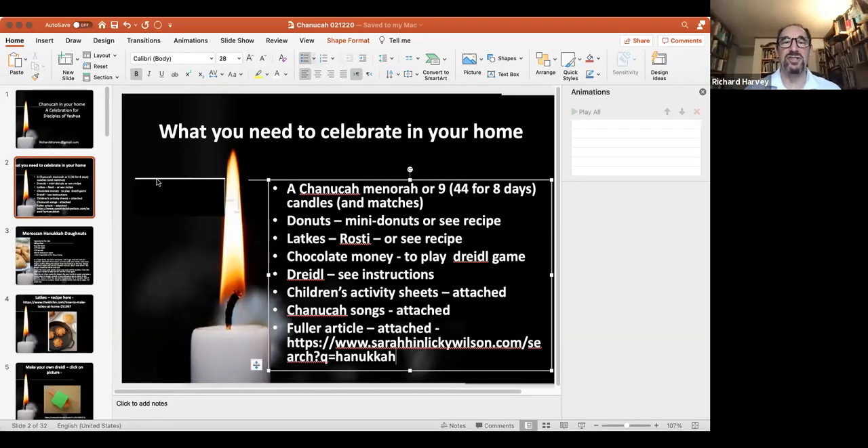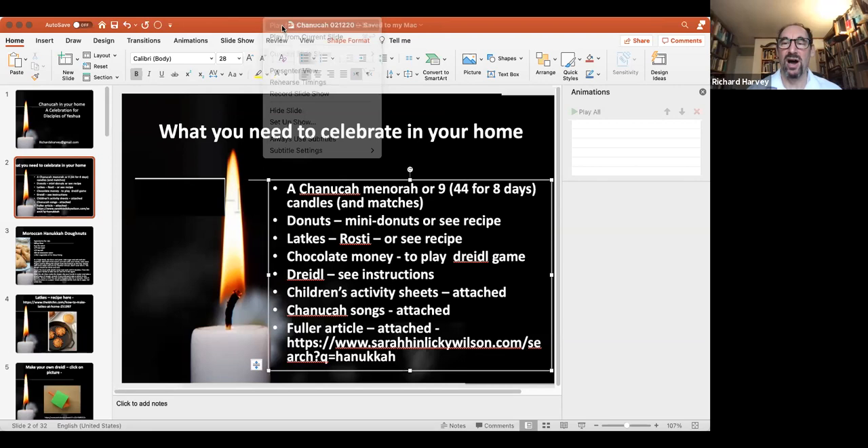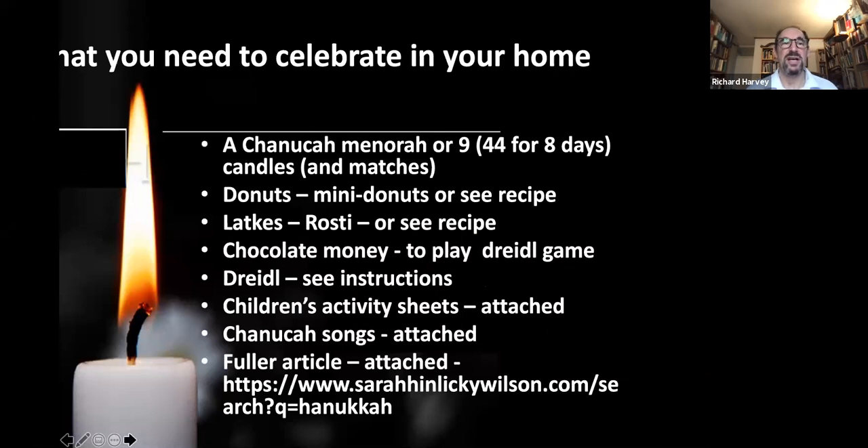I'm so glad to be able to share this celebration with you. I grew up celebrating Hanukkah and it's always been one of my favourite festivals — it's a bit like the Jewish equivalent of Christmas. To celebrate properly you need some preparation, so please download this video and the PowerPoint slides from the Jews for Jesus UK YouTube channel and also from my Jew in the Pew YouTube channel.